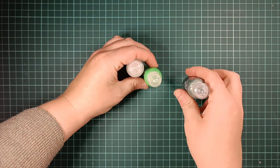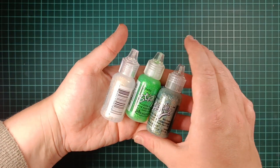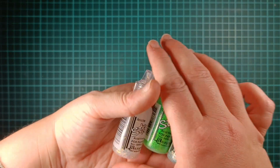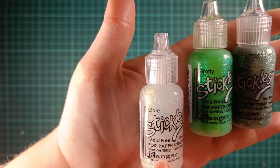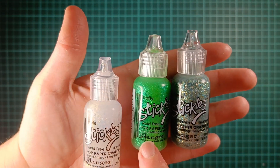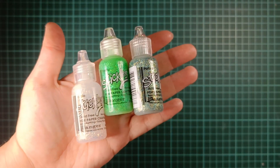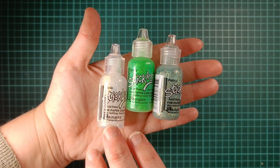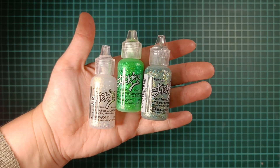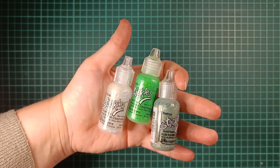When you want a little extra on your page, these Stickles are great — lovely glitter glue. The colors I have so far are Icicle, Firefly, and Patina. I think I could easily use this on every page I color; it's hard to resist sometimes. I really like them.